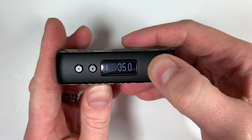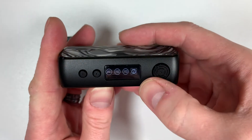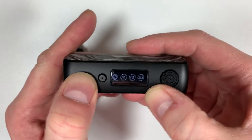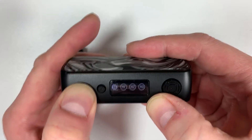Three clicks of the button gets you into mode selection. You've got wattage mode, and cycling through: stainless steel, titanium, nickel and all that temperature control stuff. We'll leave it on wattage mode.